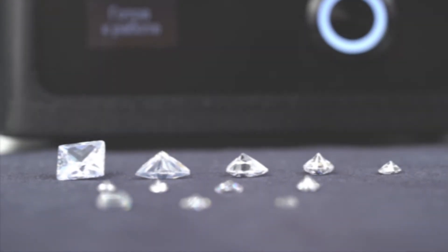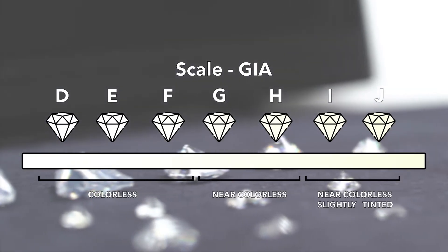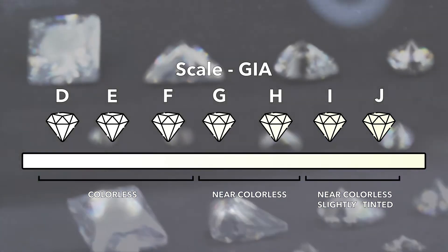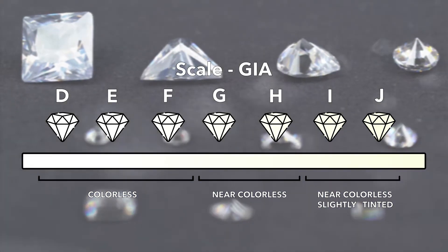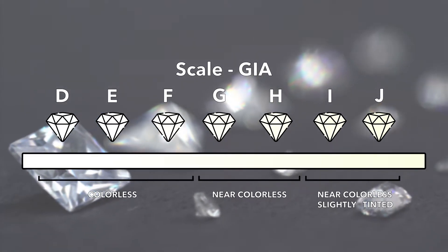Alrosa Diamond Inspector is designed to identify colorless and near colorless polished diamonds and diamonds in jewelry. Possible colors vary from D to J according to the GIA scale.